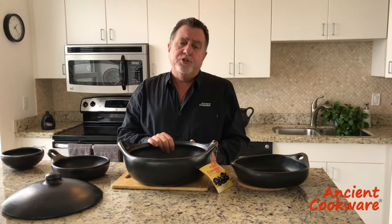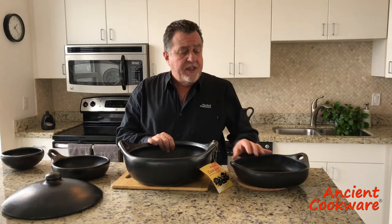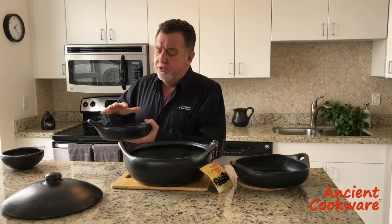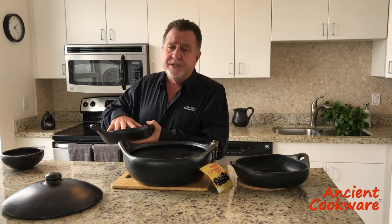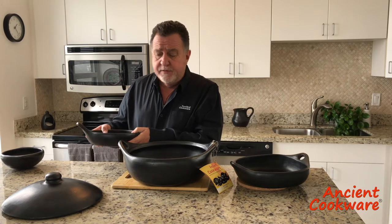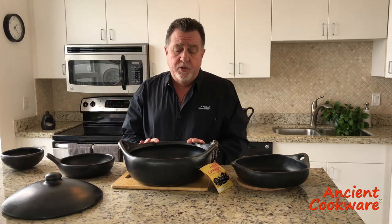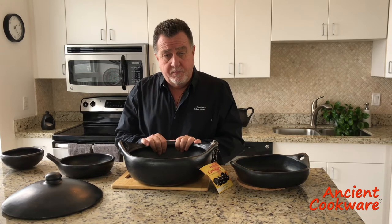The curing process really should only have to be done on the pots. Things like plates or serving bowls, you really don't need to cure because they're not going to have a lot of standing water for a long period of time. So you really don't need to worry about curing plates or bowls — basically only the cooking pots.